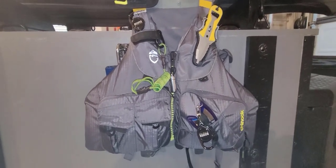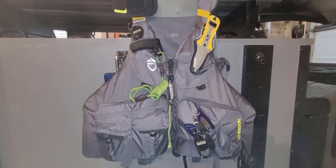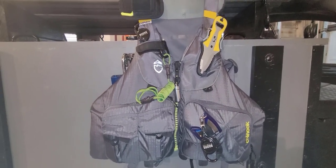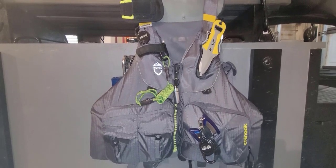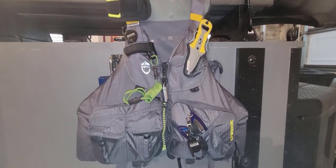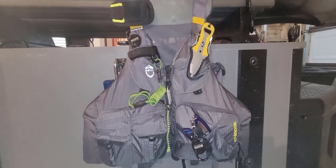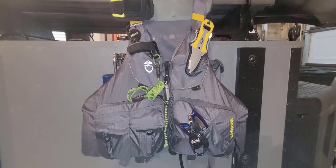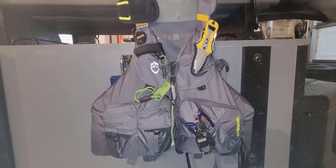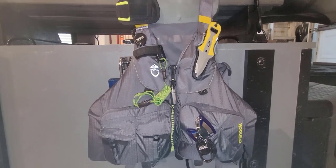A lot of folks go back and forth deciding whether they want to go the safety route or use it as a floating tackle bag. For myself, I almost feel like the safety route is the better way to go. I've got a Native Slayer Propel 10 with a crate and several under-seat tackle boxes, so I've got enough tackle within arm's reach. I'm not a great swimmer, and I fish both freshwater and in Mobile Bay and areas down in the Gulf, so I want to make sure I'm covered if tipping over turns into a more serious situation — like if the kayak gets away from me while I'm floating out there.